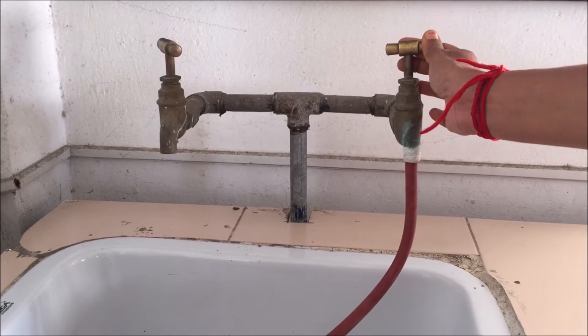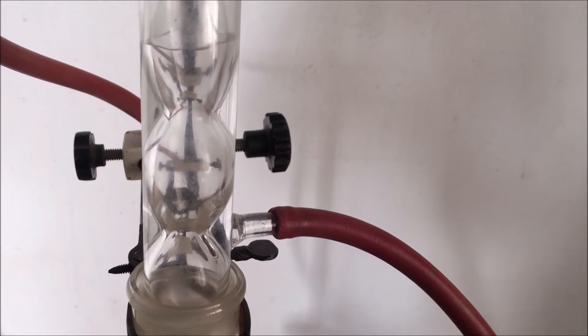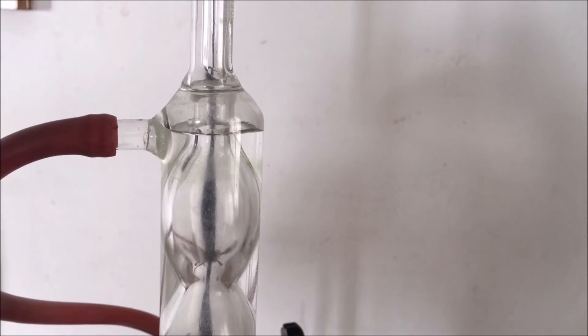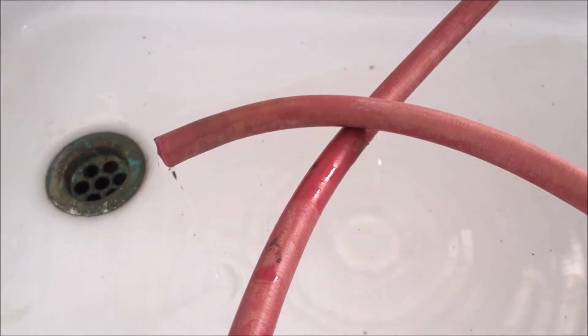Now turn on the water supply. Through the inlet, water gradually rises up to the top of the condenser, and when the condenser is completely filled with water the water comes out from the condenser through the outlet pipe. This is the water coming out from the outlet pipe, placed inside the basin.